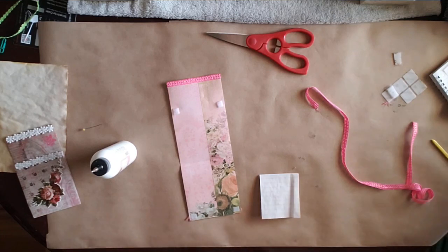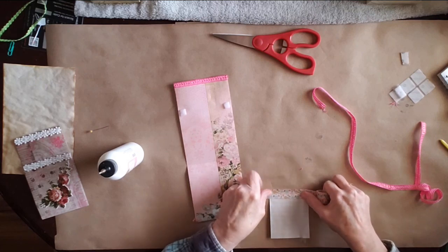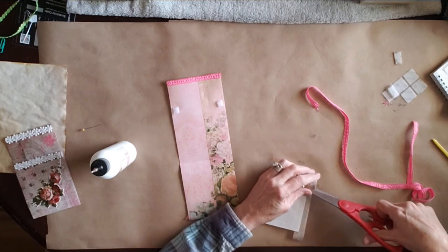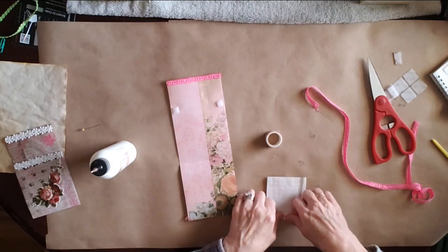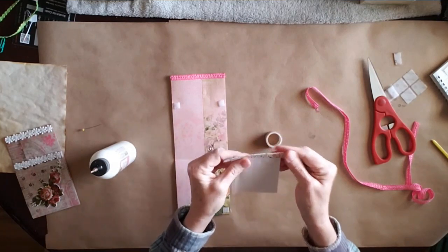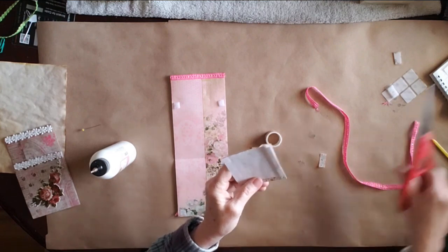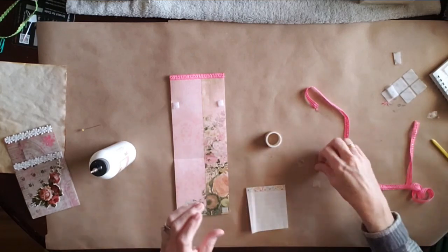I have some washi tape here that we are going to put on just as a decorative element. We're going to put that right there and cut this off — or you can actually wrap it the whole way around if you want to. But I'm just going to cut mine off. Then we're going to fold this over the paper so it looks like that, and then we're going to cut these ends off. Then we can glue it on, or you can use double-sided tape.